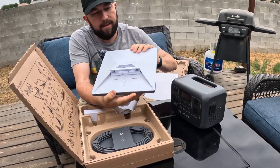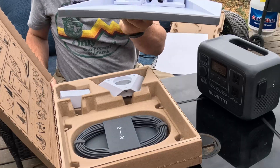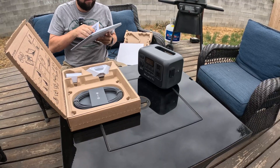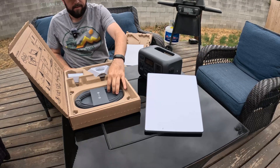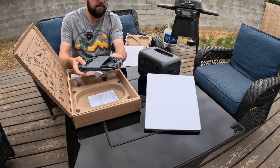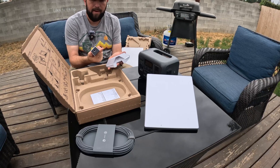It has the stand and your connections on the back. You can see it has the network jack if you want to hardwire it - we're not doing that today. There's a power cable about 20 feet long.